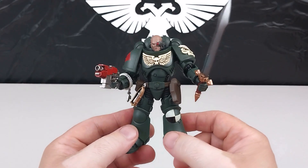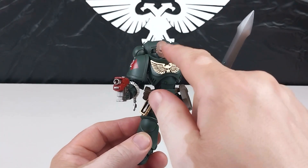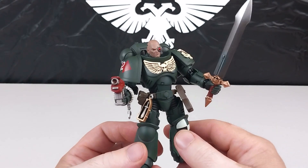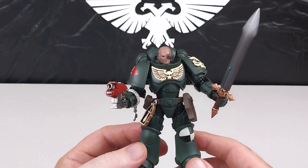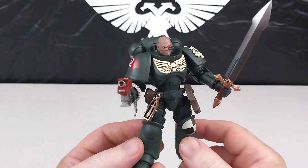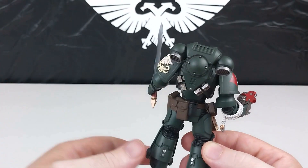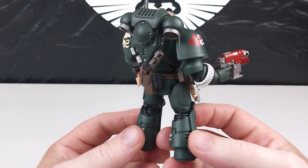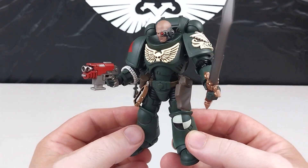Here we have Sarge all kitted out, set up the same as the box art. I swapped out the normal head and put the optional head on. The pistol is in his right hand and the sword in his left. If you want to use the other weaponry you do have to swap out the hands. He sets up very nicely and straightforwardly. The backpack goes on the back — the little vents move to change position. The whole figure is very detailed and another awesome-looking Joy Toy Space Marine.